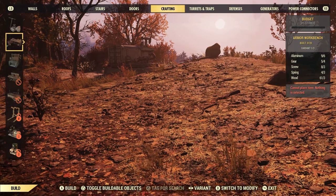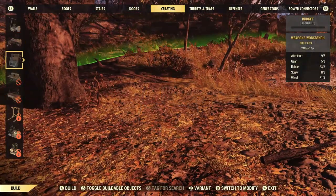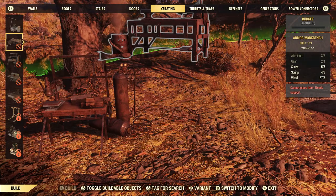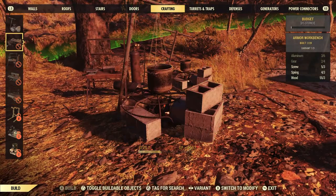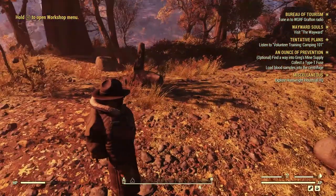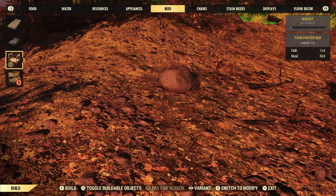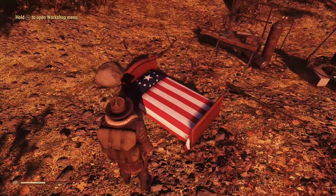Oh, it's the Atom Shop thing. Let's go ahead and build a weapons workbench. Why can't I build the weapons workbench? There we go. I will make this though. What do I need — aluminum and gears? Can I make a bed? I definitely need a bed. Got to make my nice little bed.